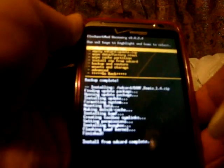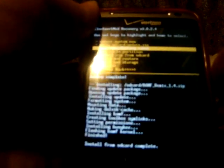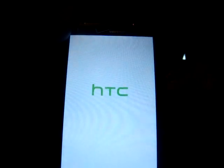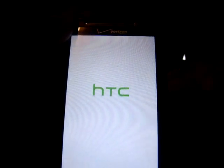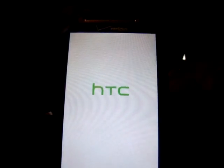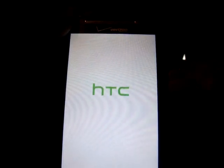As you can see, it's going to go through the installation. It looks like we are done with the installation. Now we go back and reboot system now, choosing it with the power button. It is probably going to take a while to boot up — just like if you buy a new computer with the operating system freshly installed. You might have to go through the initial setup of the phone like when you first purchased it. I'm not sure because this is my first time, so we will soon find out.